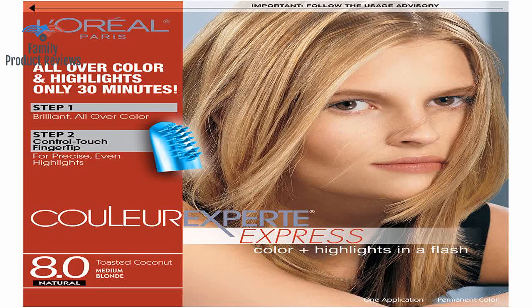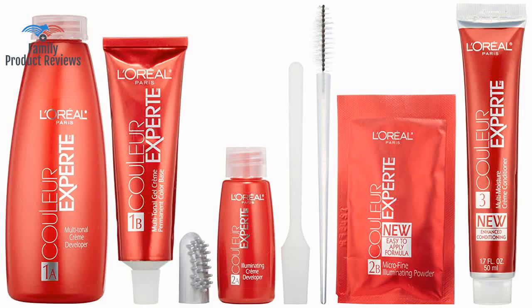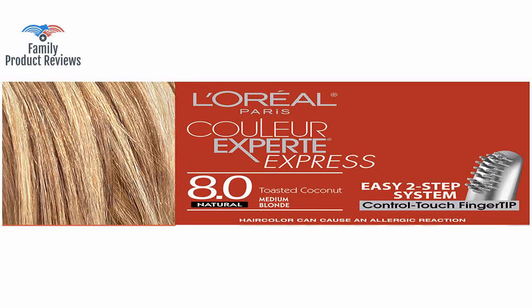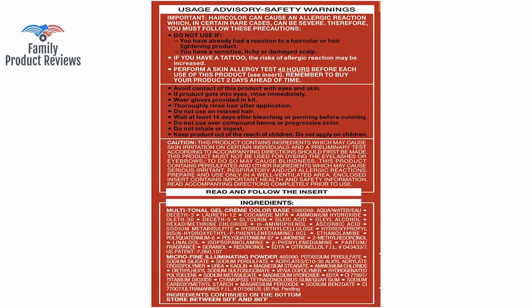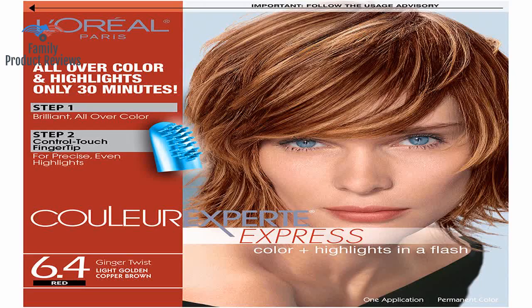There is nothing that compares to this brand since it's color and highlight in one. Two tips: one, be sure to have a hair coloring partner if you want good results on any at-home color process; two, be prepared for this to take longer than a one-color process, since for best results you need to dry your hair between base color and highlight color.